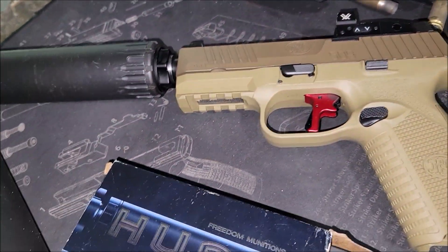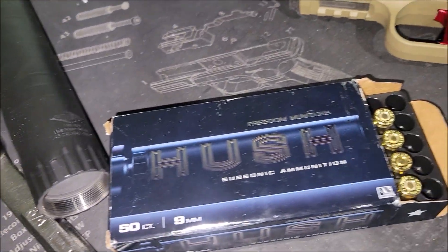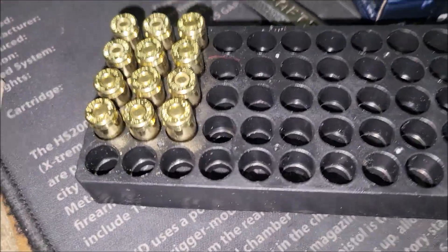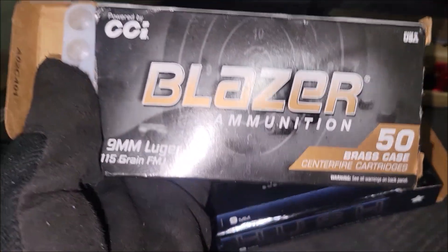All right, so we got the FN 509. We got three rounds of 165, three rounds of 147 hush ammo, and then three rounds of 115, which is this.